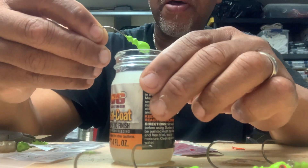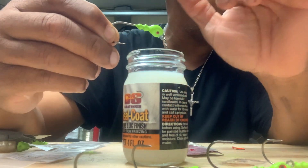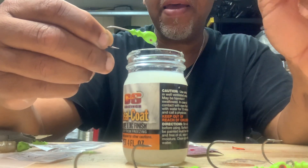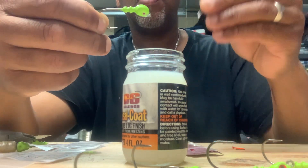I think brushing it would be better, and I probably will end up brushing it. But the ones that I did before, they came out okay. I just stuck something inside the eye for my string, which would be fine.